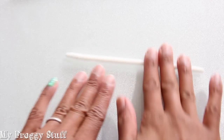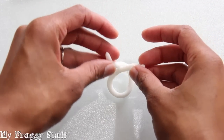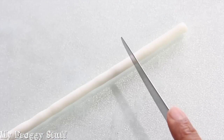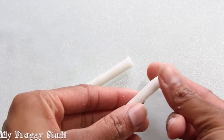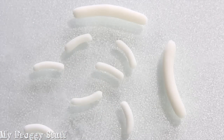Begin rolling it on a smooth surface. When it's long and thin, take the ends, bring them to the center, cross them once, then down to make pretzels. Roll a long piece, use a butter knife to cut it into smaller pieces, round off the edges, give it a slight curve, to make hot dogs.